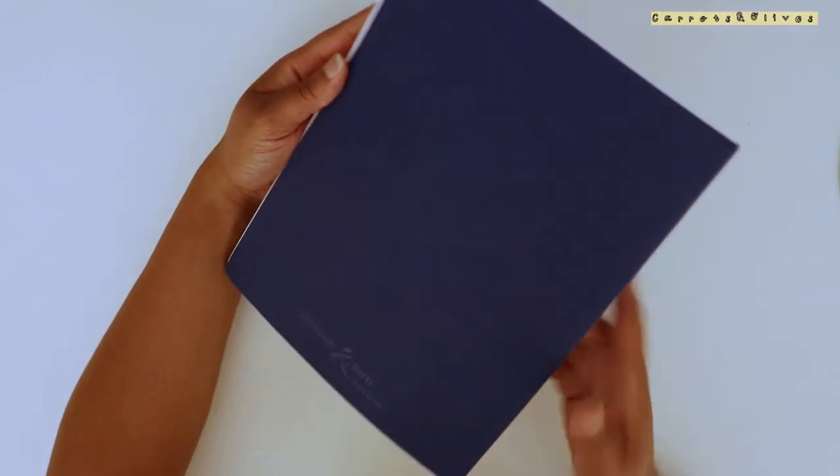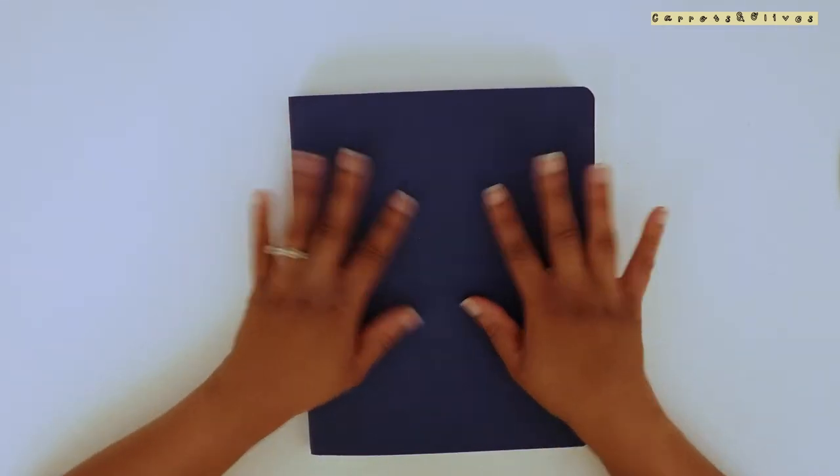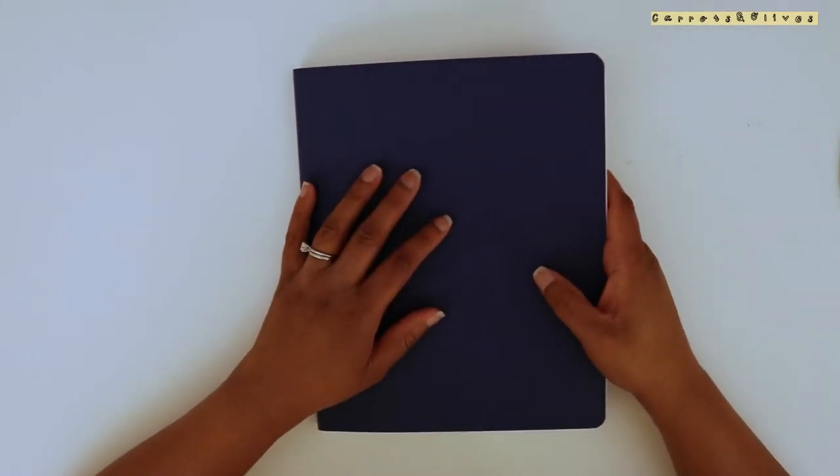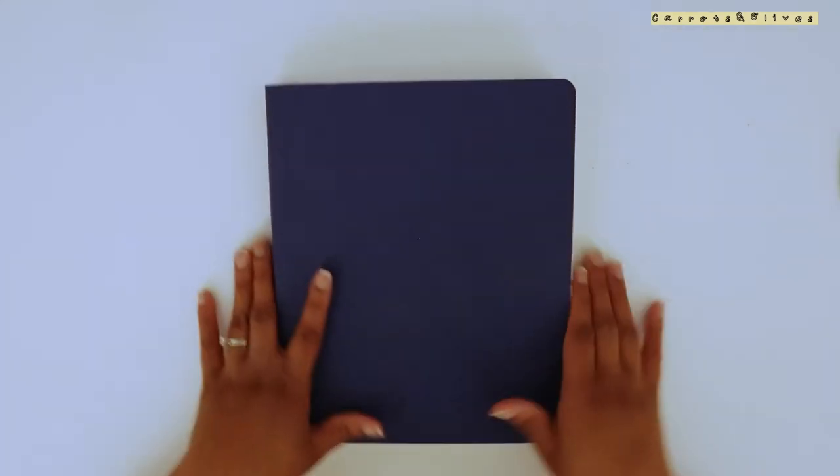Hey everyone, welcome back. Today I'm going to finally walk you through my first completed sketchbook. This is the Stillman and Burns sketchbook — I talked about this earlier on Patreon. I use it pretty much not just for sketching but also for my Patreon art. This size is kind of new and big, but it was perfect because it gave me room to make larger drawings and add a lot of detail. I would definitely get this again, but right now I'm enjoying my new sketchbook and second-guessing this one. But let's just get into it.